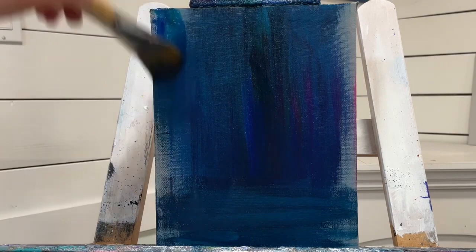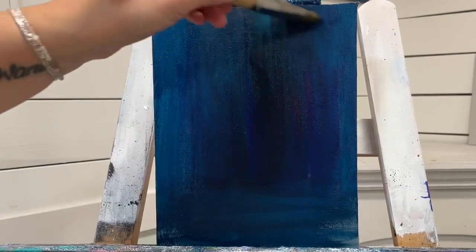I'm going to add a little bit of water to my brush, clean that paint out, and just get the rest of the canvas.